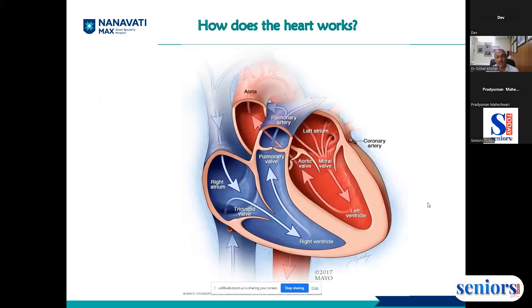How does the heart work? As we all know, there are four chambers in the heart. The upper two chambers are called the atrium — the one on the right side is called the right atrium and the one on the left is the left atrium. The lower chambers are called ventricles.